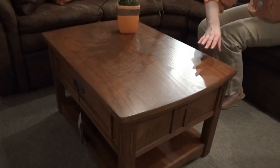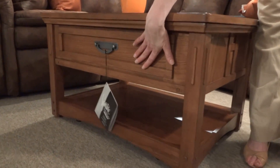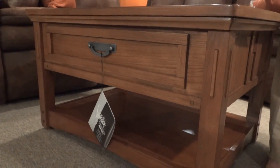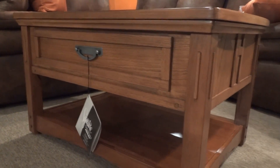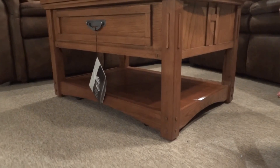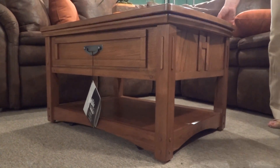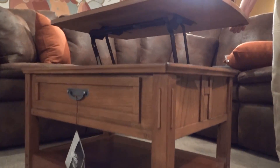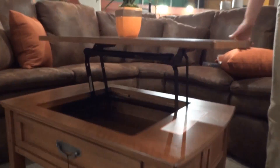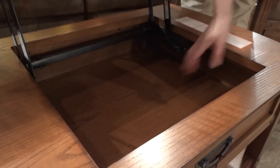There are drawer panels on the front and back of this piece, which are just panels — they are not functioning drawers. You've got a large shelf on the bottom for storage, and to make up for those non-functioning drawers, you do have a little storage space underneath your lift top table.